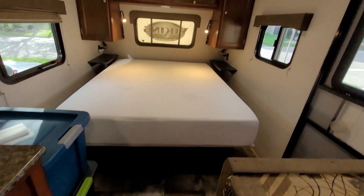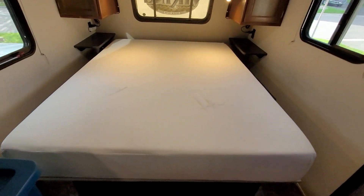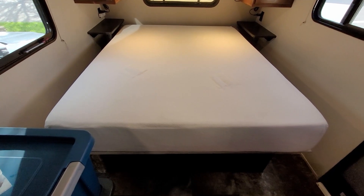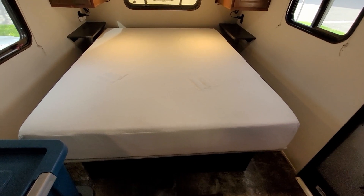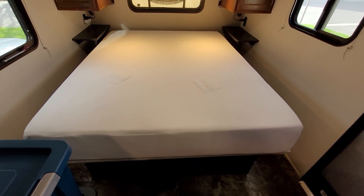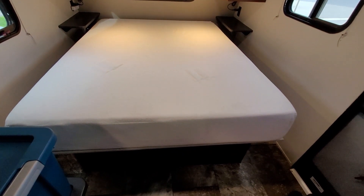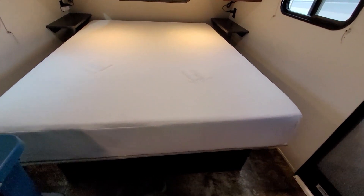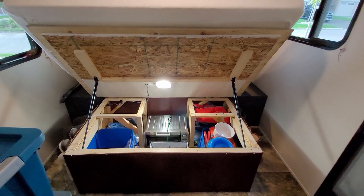There is more storage under this bunk. The gray portion is the tunnel you access from outside the trailer for the front storage space, but the bottom two-thirds of the bunk are also storage. The foam-filled mattress is heavy and awkward to lift. So what do you do about that? Gas struts.